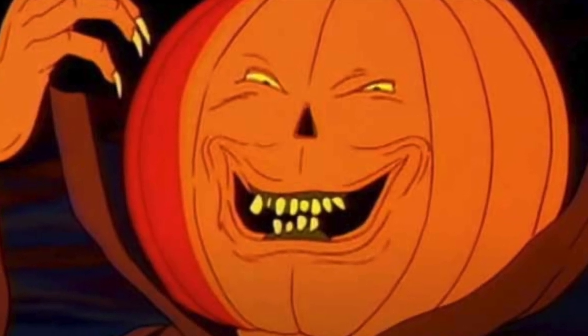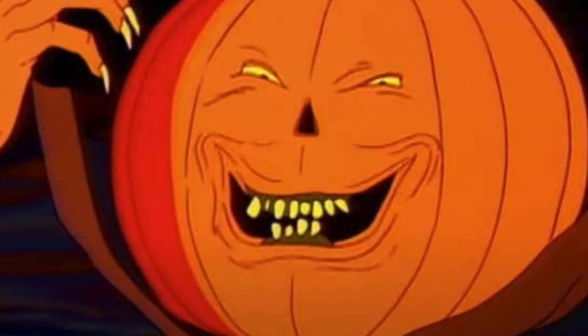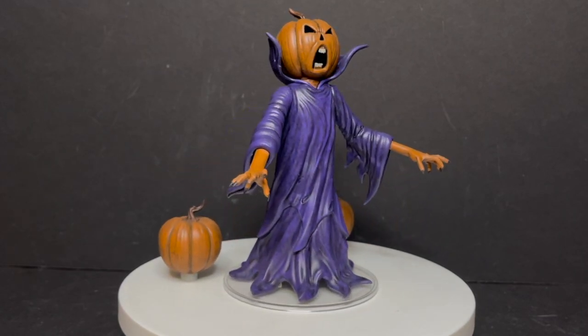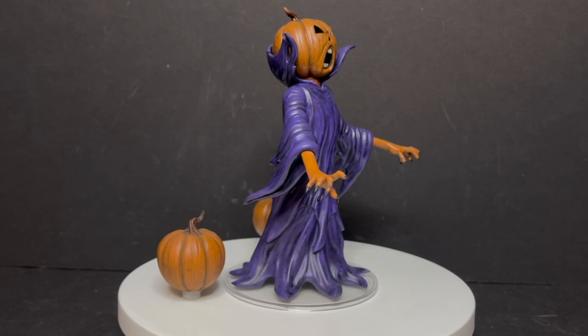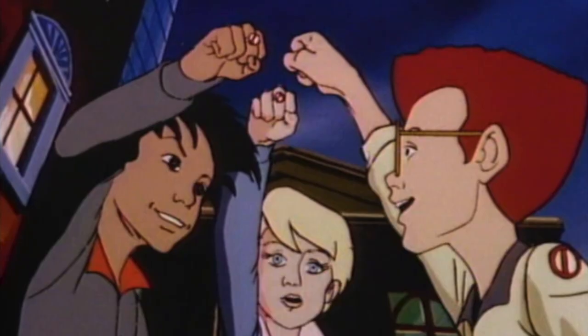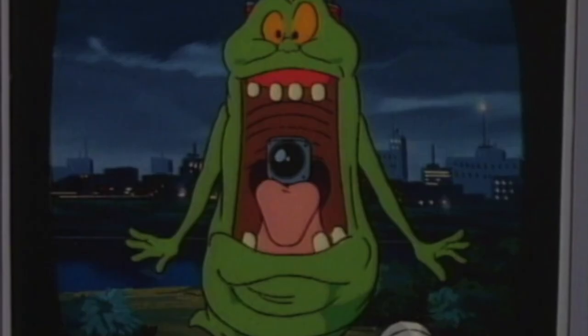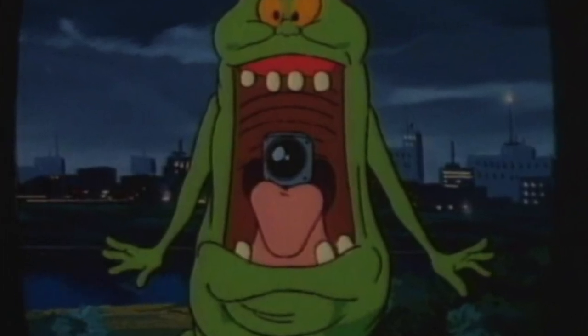The short of it is the Ghostbusters show up and bingo bango, they stop him. Now, this particular Samhain figure looks to be kind of based off his second appearance, which was 'Halloween 2½,' and involved the Junior Ghostbusters. While it sports some amazing animation, it's not exactly the best episode.